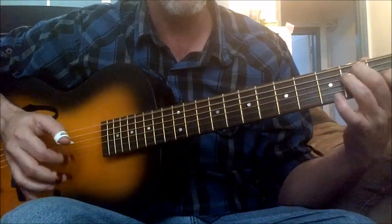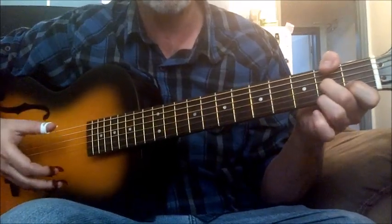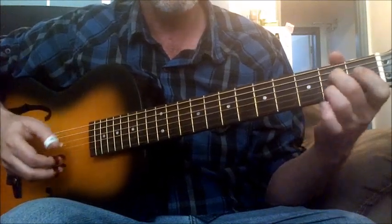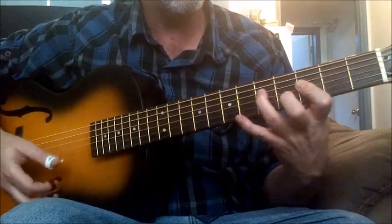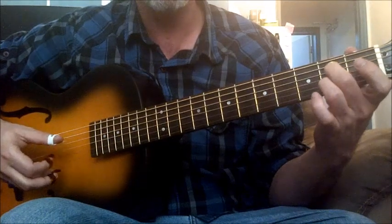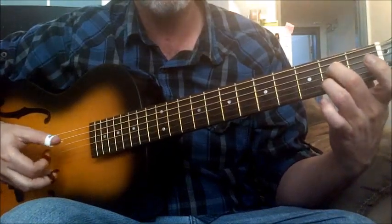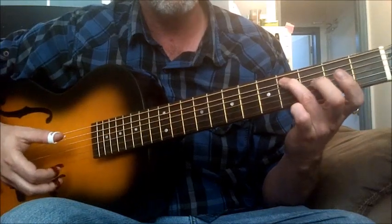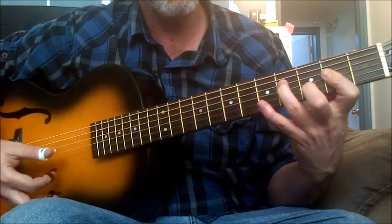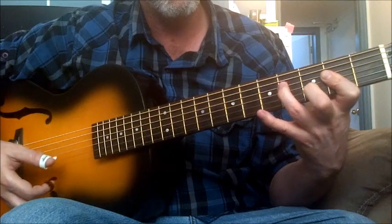Then going into an E7, then D7. I'm using this D7 now — Lightning never used this D7. I'm using kind of a Gary Davis turnaround. So I'm taking the A7, then moving the whole thing. I've got the A7 barred, doing the old stones kind of riff, and then putting my little finger down there.